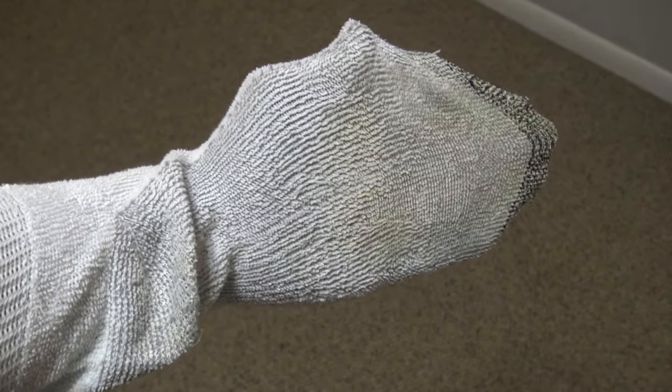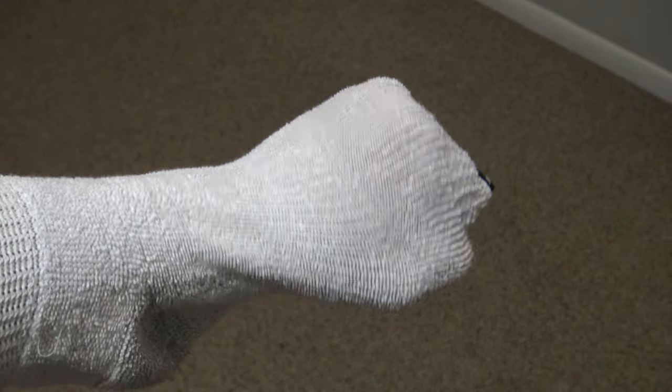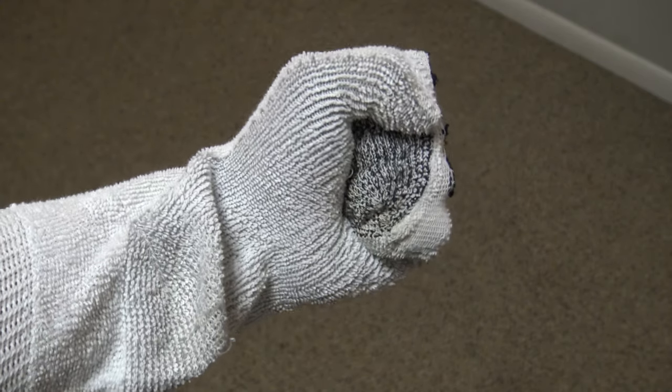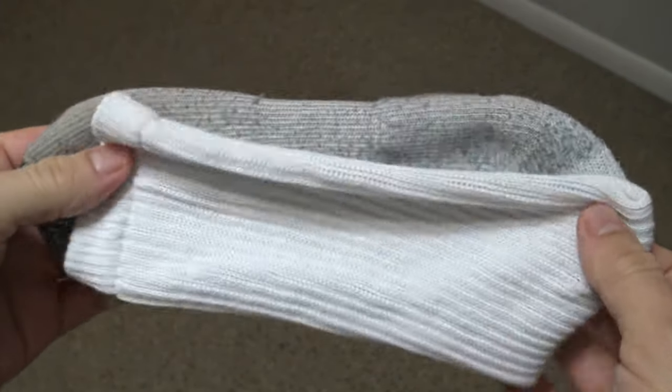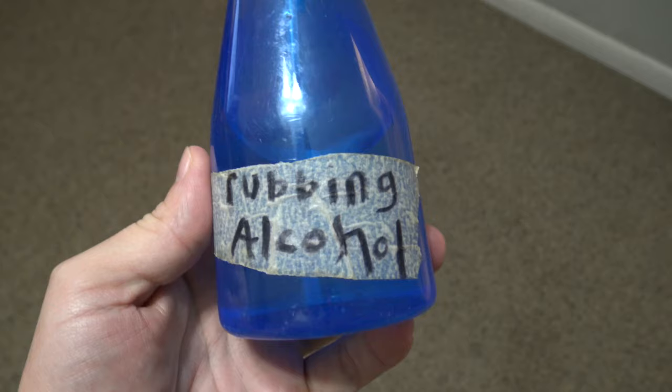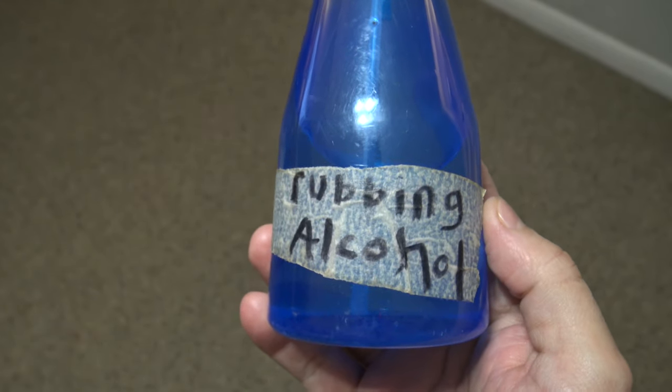In this video, I'm going to show you why you should wear a sock on your hand. This cleaning hack I'm going to show you will save you all kinds of time and make cleaning a whole lot easier. What you will need is just an old regular cotton sock, a small spray bottle filled with rubbing alcohol, and your hand.